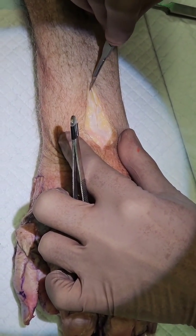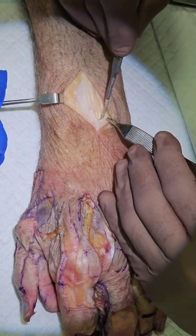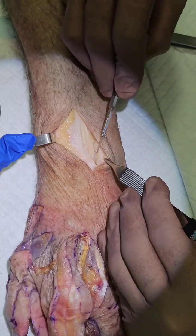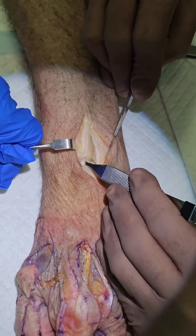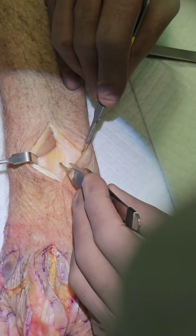Go to the fourth compartment. Somebody retract for me. So this is the fourth compartment — open the retinaculum. You can see this is the fourth compartment; there are many tendons there. Pull that away, pull here.